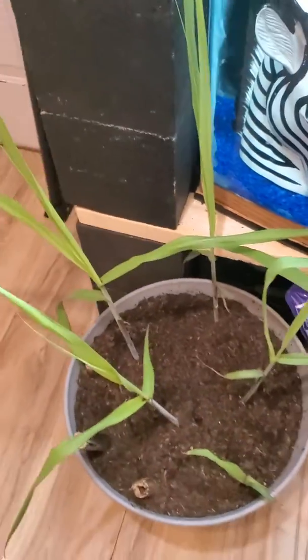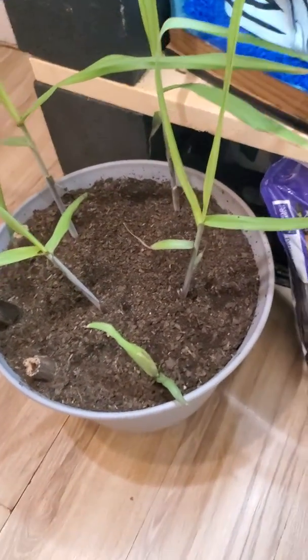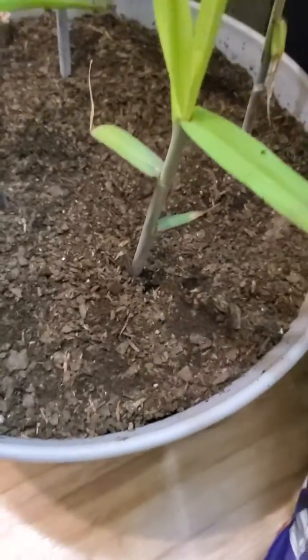About this sugar cane — I actually mistakenly called it bamboo, but this is sugar cane that I sprouted in the fish tank. I just want to give you an update on it.